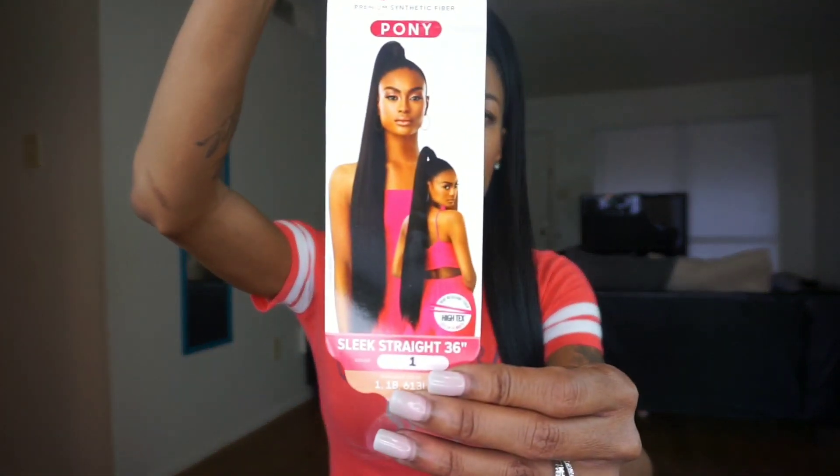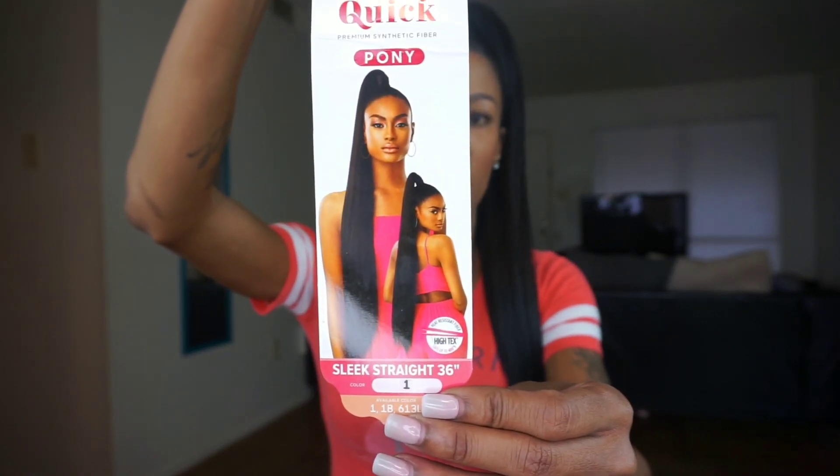We're going to be talking about the Outre Pretty Quick Premium Synthetic Fiber Pony. I have this one in Sleek Straight 36 inch, in color number one. The available colors are one, one B, and 613. This is heat resistant fiber, safe up to 400 degrees.